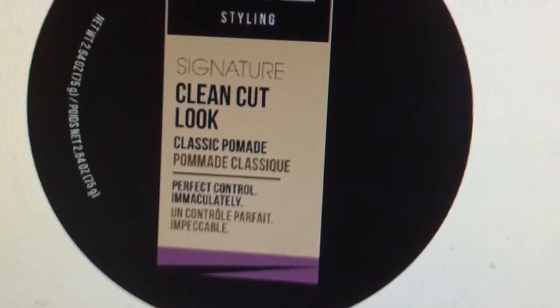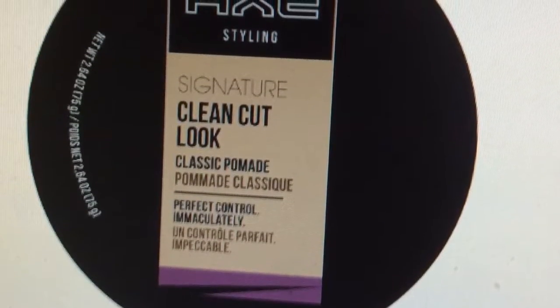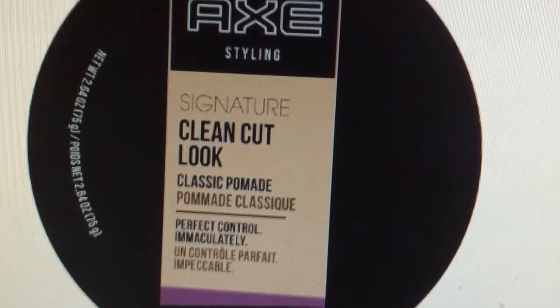Here we go. Some people do use this — no gel — it'll get soapy. It looks soapy. It's like... smell. Take a smell. It smells amazing, right?